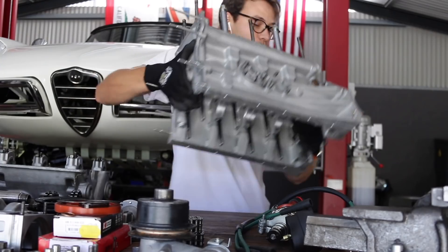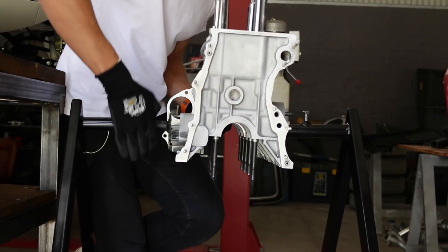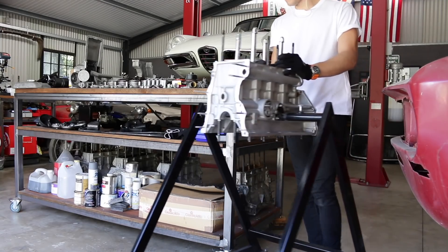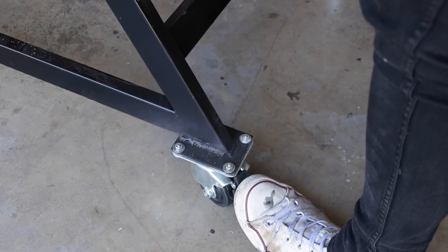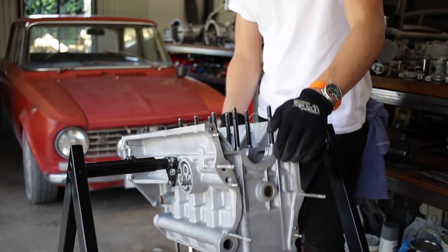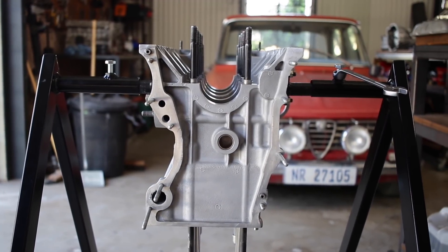First thing up is getting the block onto the engine stand, which is pretty easy with the 105 series block as they don't weigh much. This stand allows me to rotate the engine over but still have access to the back of the block. This is important because the rear main seal and the rear main bearing can be quite tricky to install on these 105 engines. Apart from the cylinder liners, this block was totally bare, so I'm starting with the bottom end with the crankshaft.